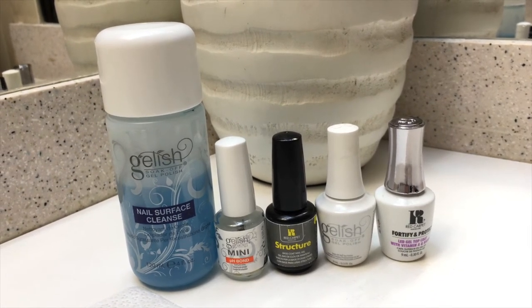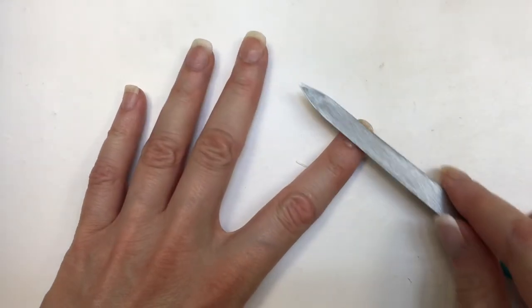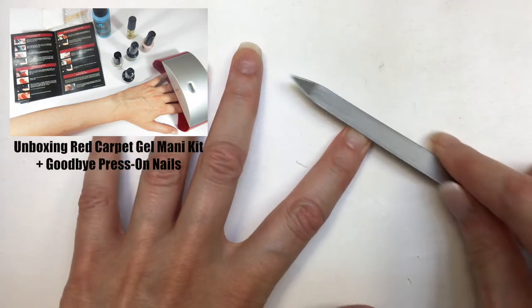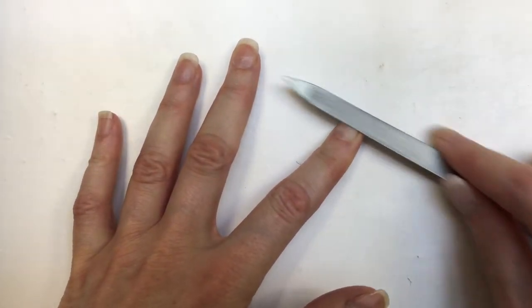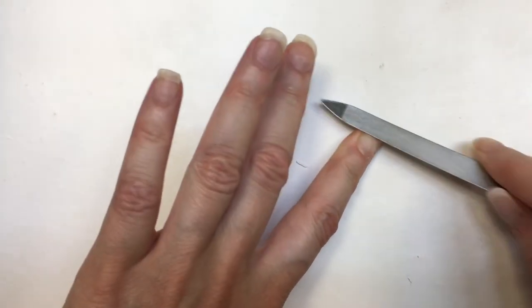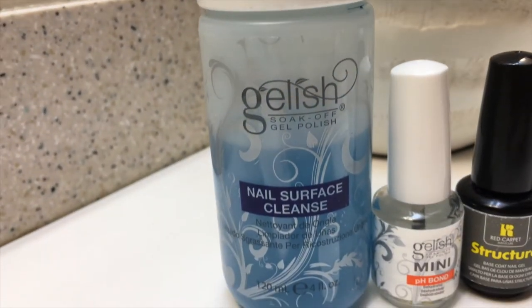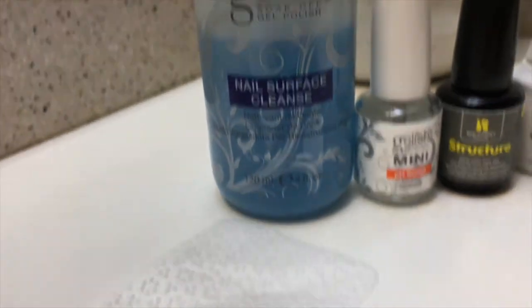With some of the brands that you see here, I started the whole gel manicure world. I do have my first ever review on all the stuff that came in the kit, and this is where my love for gel manicure started. This is where I add my color and my shine and all.